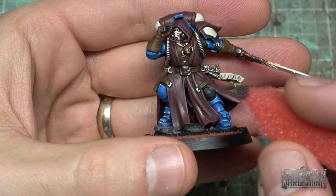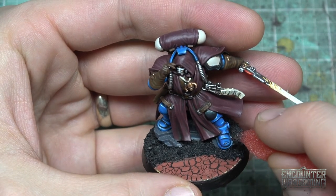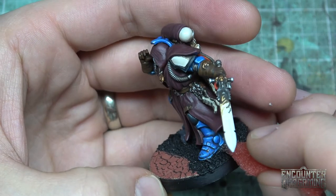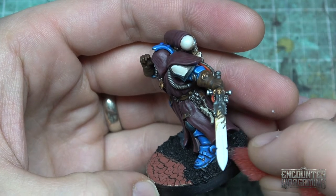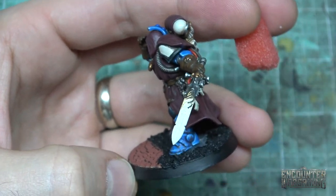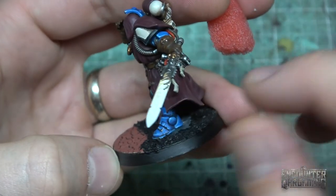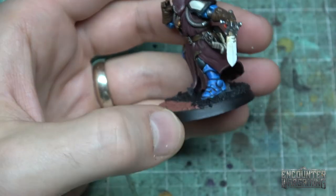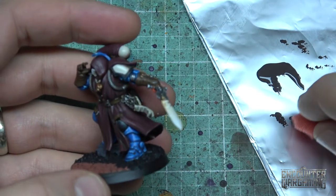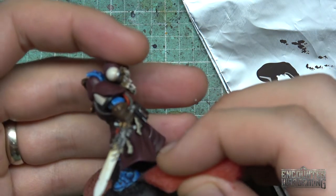Now let's get it on the model. I'm going to start off on his feet. You always want to do more around the bottom and on the feet, because that's where the most damage will get done. I'll get a little chip on that ankle, that back heel, and start coming up the leg a little bit. Maybe on the edge of this piece. Get it on this black knee pad, of course. And then I'm going to tack this shoulder pad a little bit.